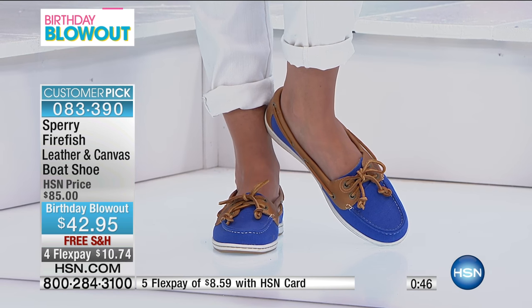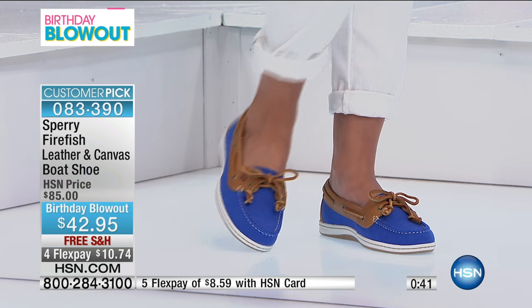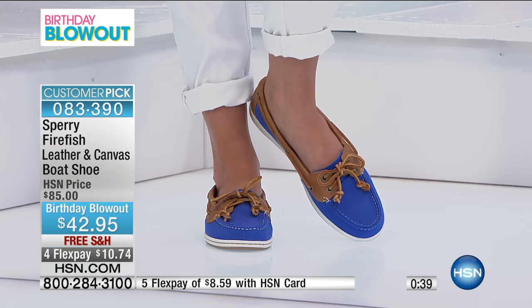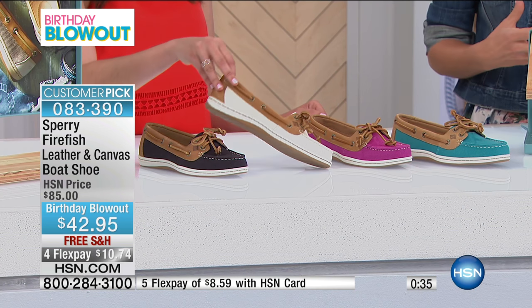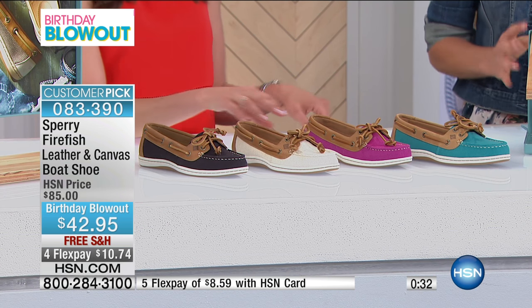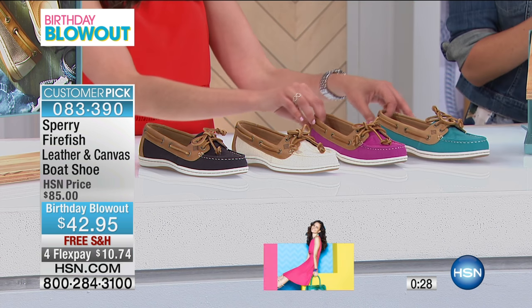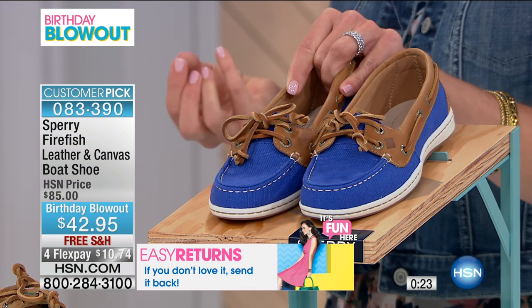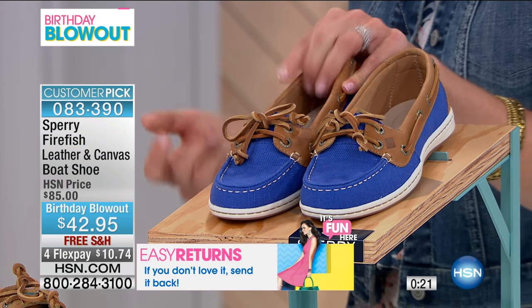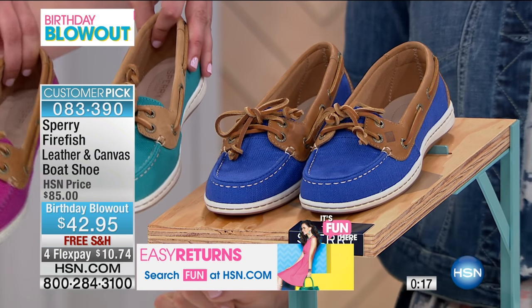Why not stock up? You have so many reasons to wear these different colors. Maybe you want the natural color that goes back with your whites and khakis, and then when you want something colorful you add the teal or the Baltic blue. This blue is so great — the canvas really takes that color so nicely, so vibrant but really wearable.